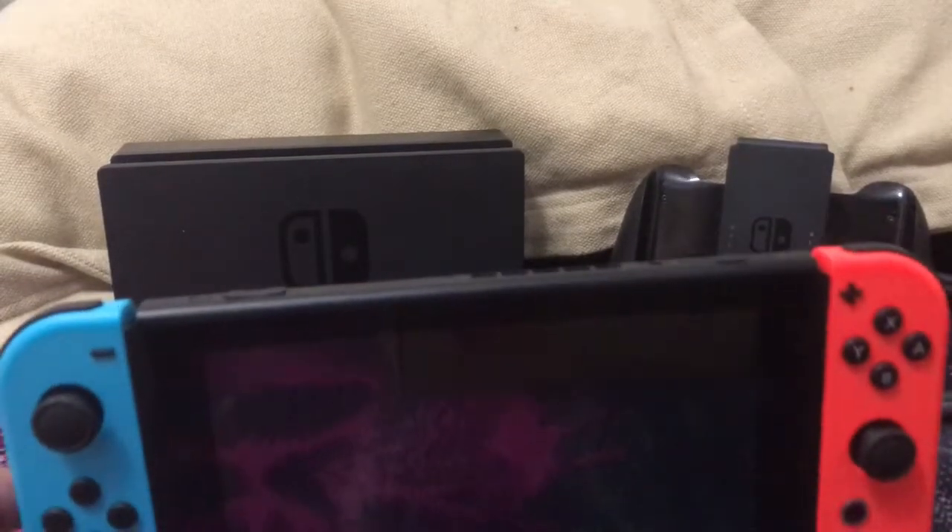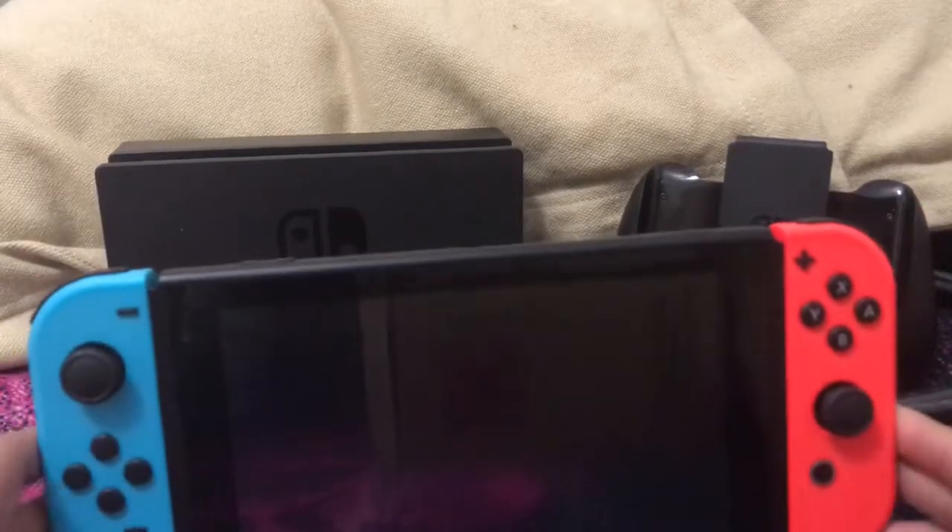I wanted the gray one only because the neon color just burns your eyes sometimes. And the gray one — I didn't really love it, but I wanted it because it had a solid color. If Nintendo had just blue or just red controllers, that would be kind of better — just literally red and blue instead of neon colors.